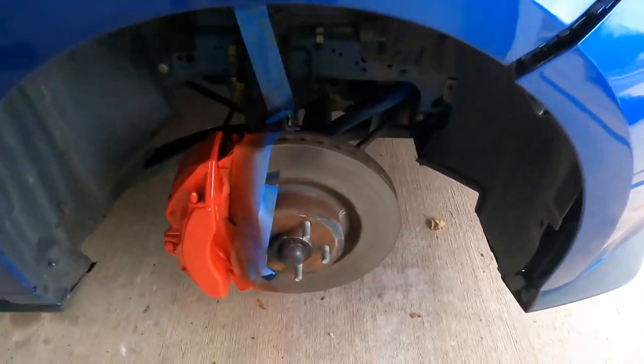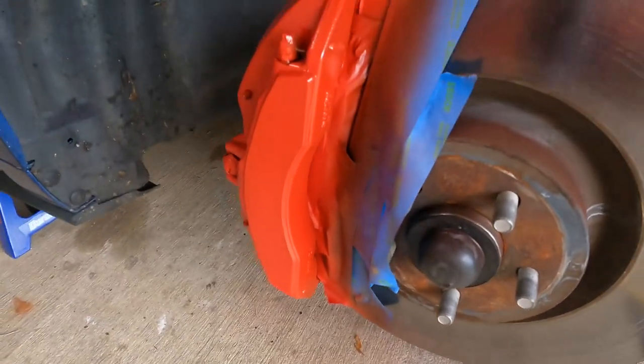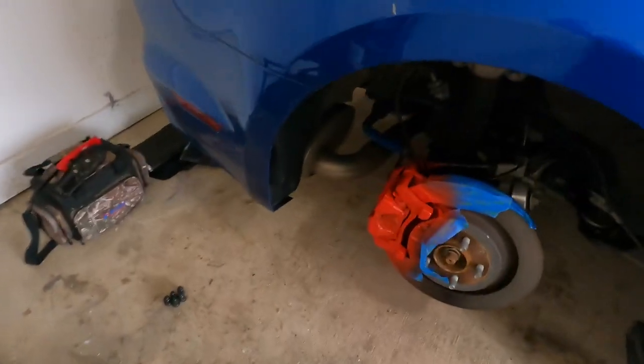So the last coat just went on — it's drying right now. I think it's getting pretty close, it went on about two or three minutes ago. This is about what they look like with just paint. That's the front, and then the rear.